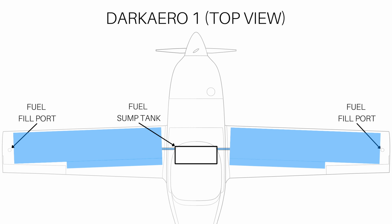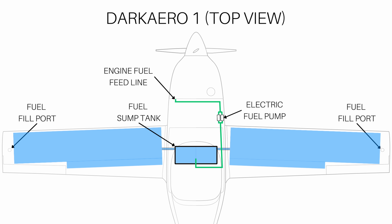The wing tanks gravity feed to the sump tank to keep the sump full at all times. Fuel is drawn from the sump tank by a fuel pump that then feeds this fuel to the engine. The fuel pump continuously pumps way more fuel than the engine can burn, so any excess unburned fuel flows back to the sump tank.